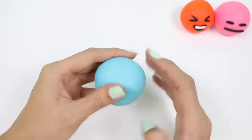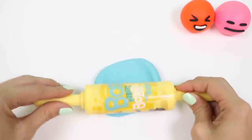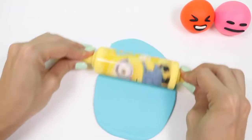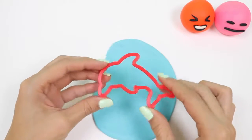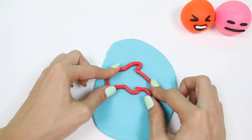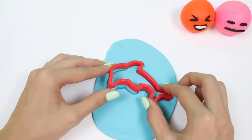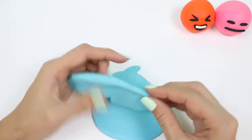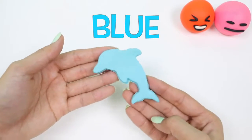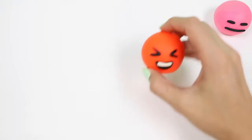This is blue! Let's make a blue dolphin! Blue! This emoji is cracking up! Blue!